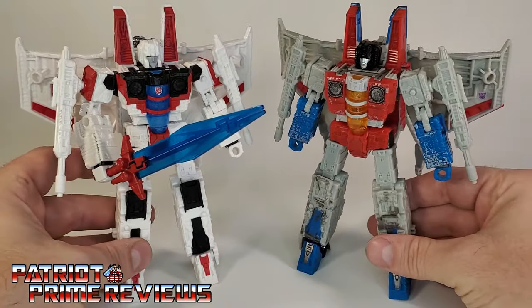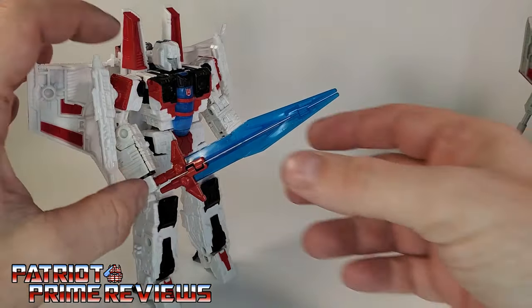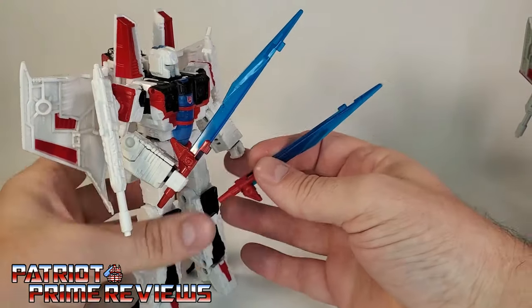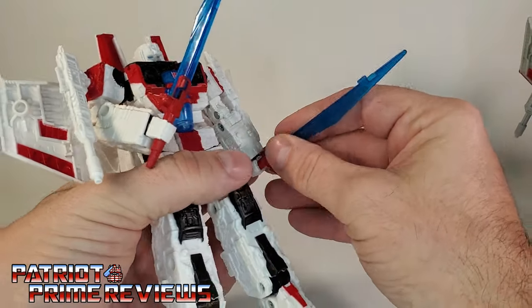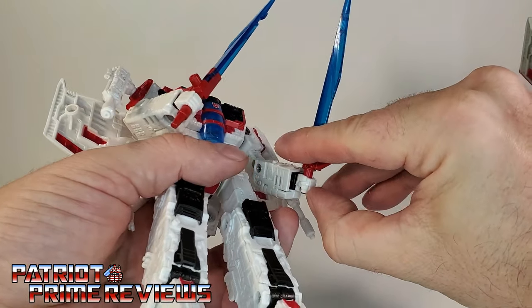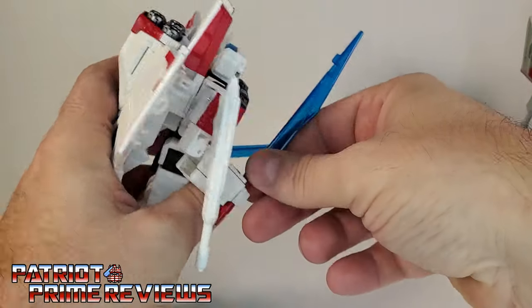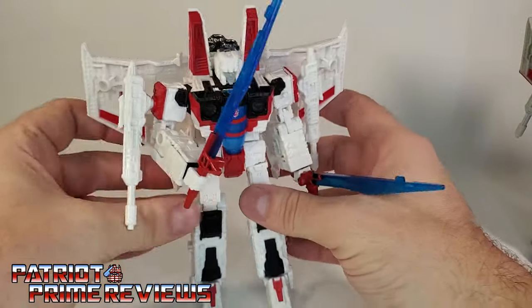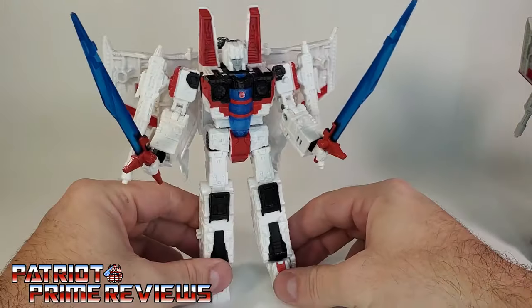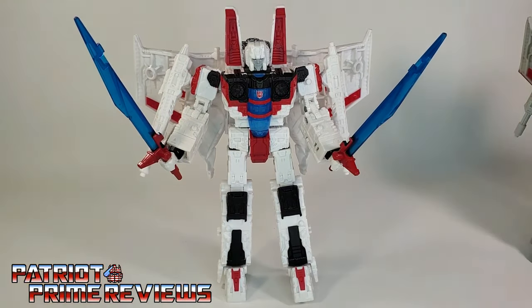I think these two look great together. Let's go ahead and take a look at what Starscream looks like with both swords in his hand — the dual-wield option. Go ahead and put this sword in this hand. That is a tight fit for that second handle. There we go. Let's go ahead and rotate this around so the blade is facing forward. And that looks pretty sweet. I dig it. This figure is so cool, especially considering it's a mold that I have tons of. So let's go ahead and take a look at Shattered Glass Starscream in jet mode.